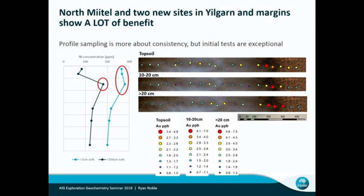On the left is the Mitel profile. This was a site where a lot of us spent a lot of time trying to find anything at the surface that would predict the nickel down below. It wasn't until we did the profiles that we found there's an interface at about 30 centimetres with a little bit of elevated nickel response. When we went back and did the same profile with the fine fractions, we get that result all the way down through the upper 30 or 40 centimetres with the ultrafine technique.